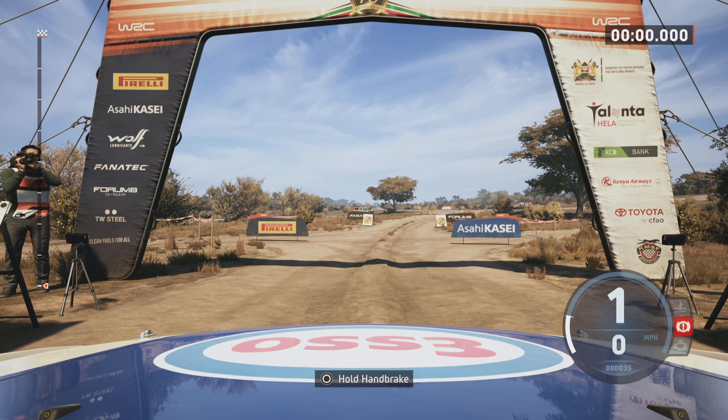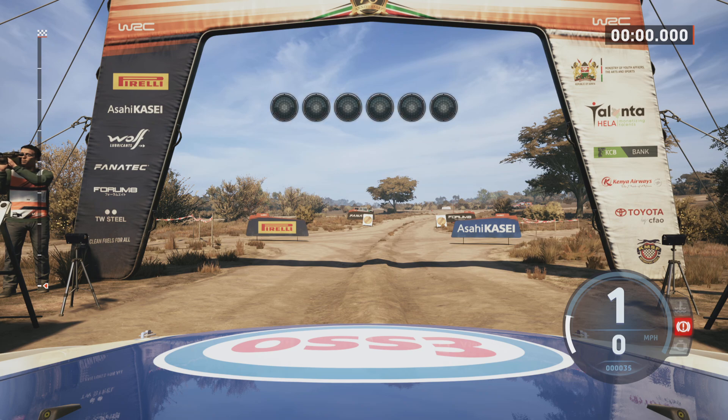Starts six right, four left. Good luck. 5, 4, 3, 2, 1, go.